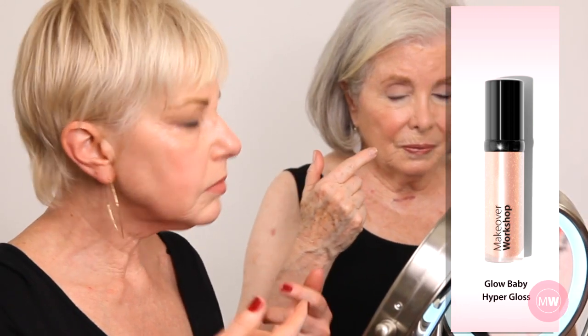I love both of these colors. Step 4: Apply gloss. I'm using my favorite gloss, Glow Baby, from my Hyper Gloss line. I heard that women of my age should not wear gloss — well, wear what you like. Touché.